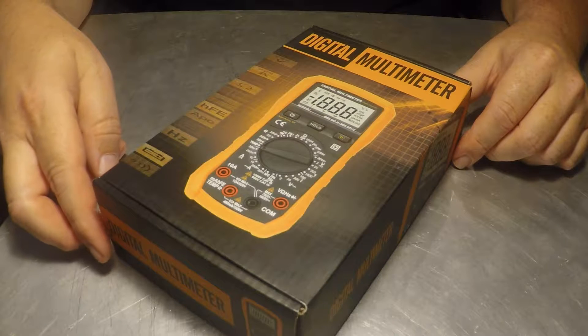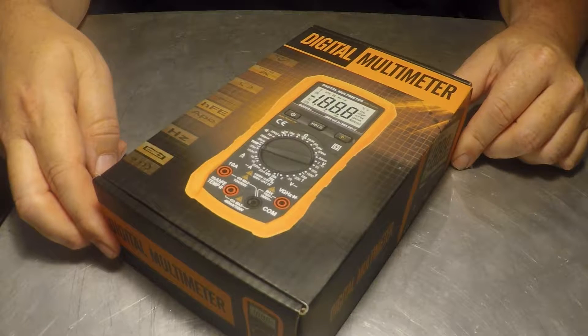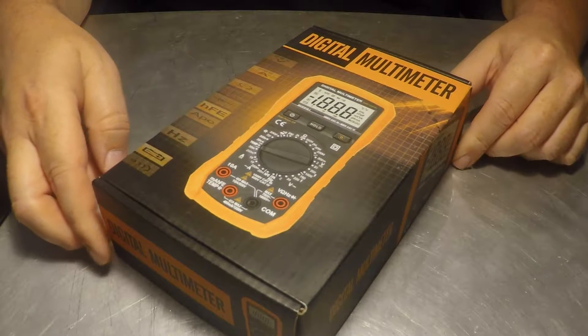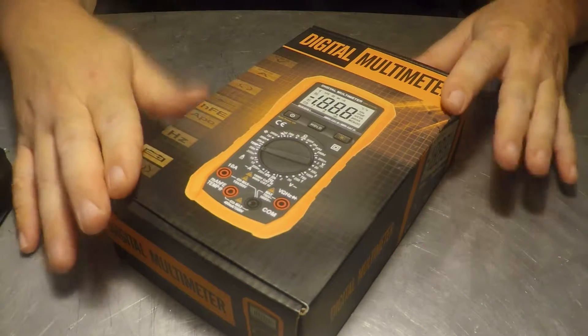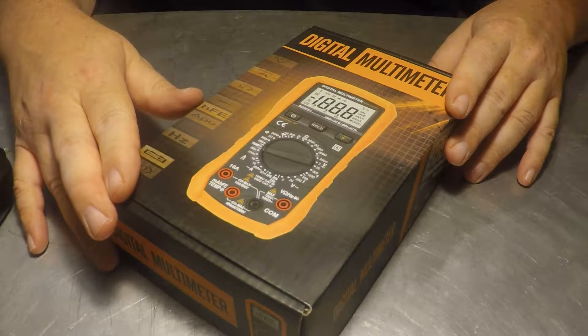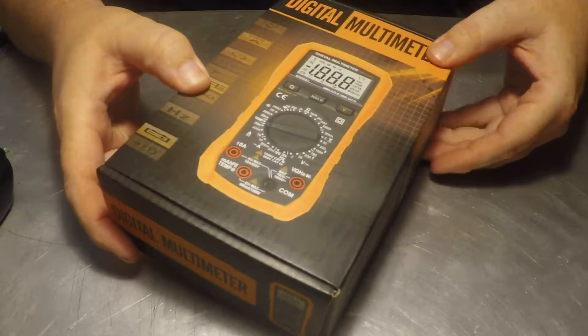Hello again — this is the Tech Power TP8268 multimeter, True RMS. Just got this in today and we're going to unbox it right now, then run a little test on it and see how she does.